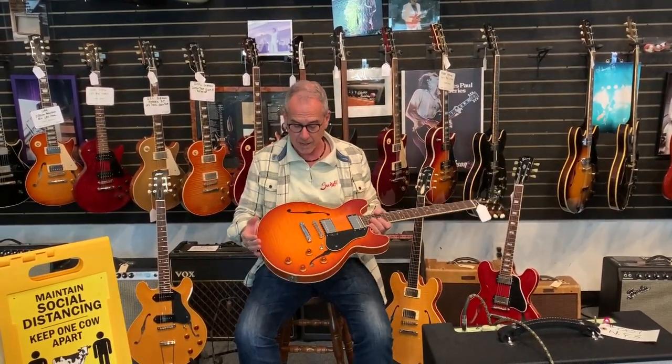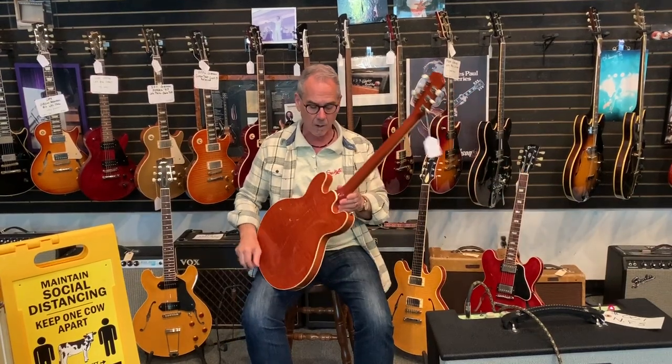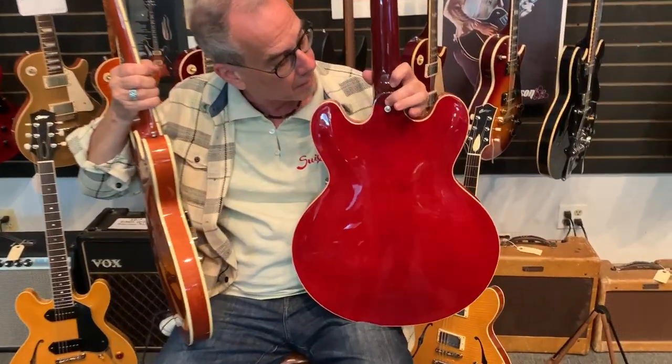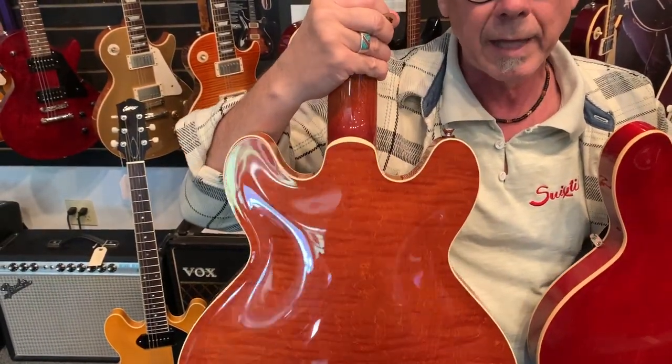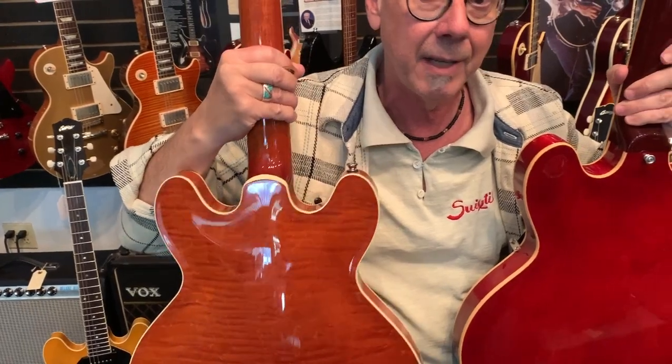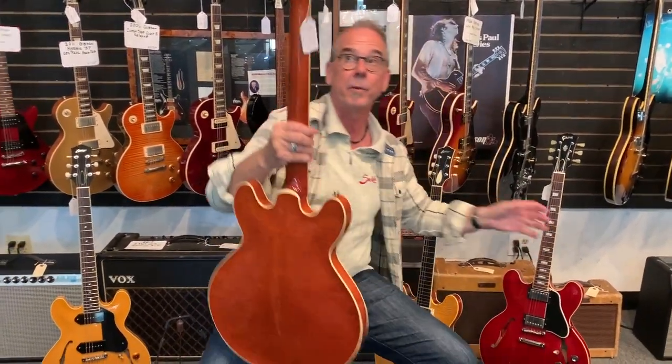This one we just got in — it's a nice cherry sunburst that's somewhat faded, and it really is a gorgeous guitar. You can see things here like a Spanish heel. Gibson doesn't do that; they just put a heel on the guitar. This is all part of the neck — they do an overlay on the heel, and that is called a Spanish heel. It's an indicator of the details that are involved in this type of guitar.